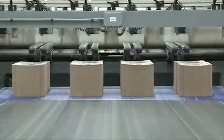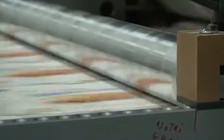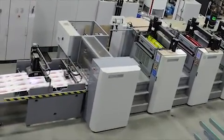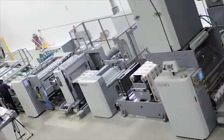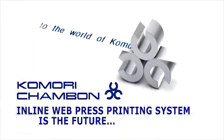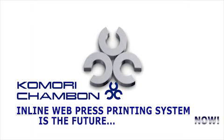From startup to finished products, the KCM press system will produce the highest quality printed packaging products at the most competitive cost per unit. The flexible and lower-cost sleeve technology allows changeover from one format size to another. Short runs and long run work are an easy task for the KCM sleeve press system. The KCM Komori Shambone inline web press printing system is the future, now.